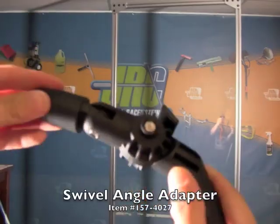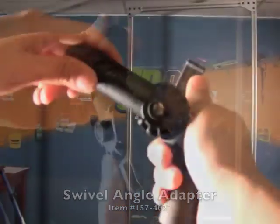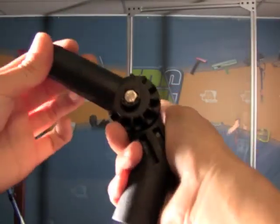Hi, Jenny here from Jay Reisenstein and today I'm going to show you this new angle adapter we got in. It happens to swivel. Now traditionally you would get an adjustable angle adapter on all your water-fed poles. It has the Ural threads here and here. But now with this you can swivel your brush.